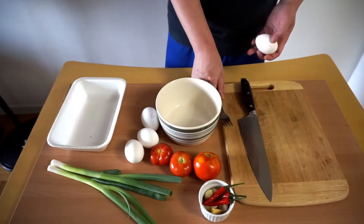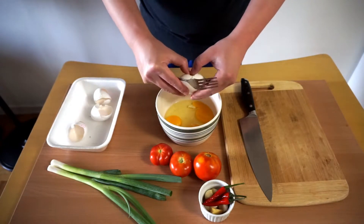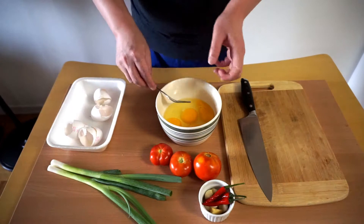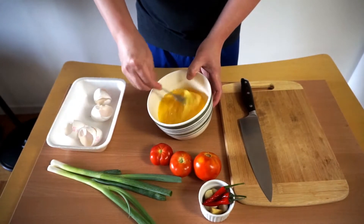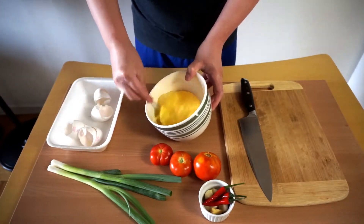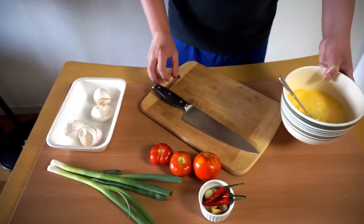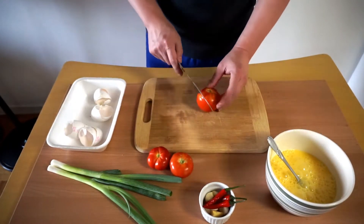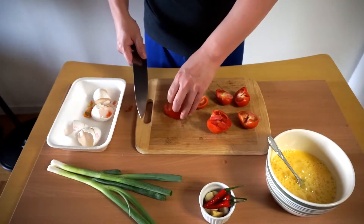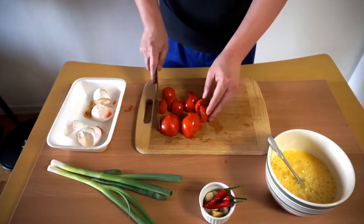Now we're going to move on to the eggs and tomatoes. For the eggs, put them in a bowl and mix them up. Slice the tomatoes by quarter and put them aside for now.